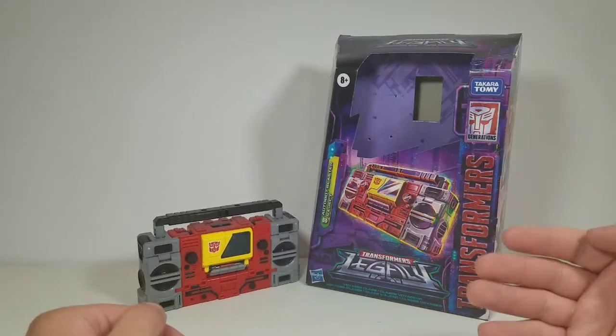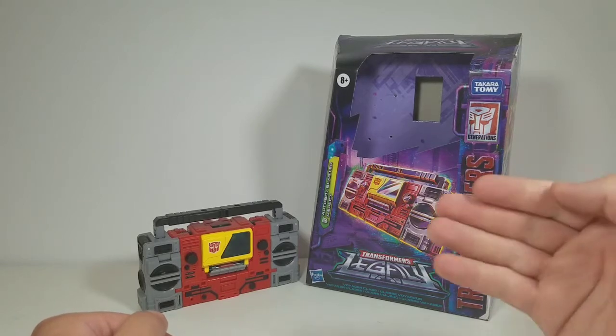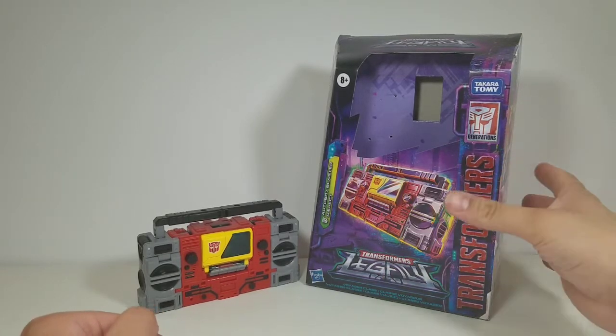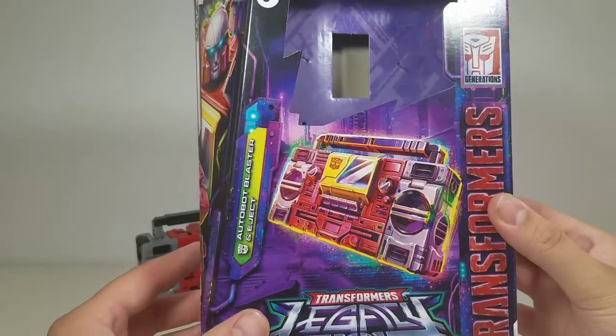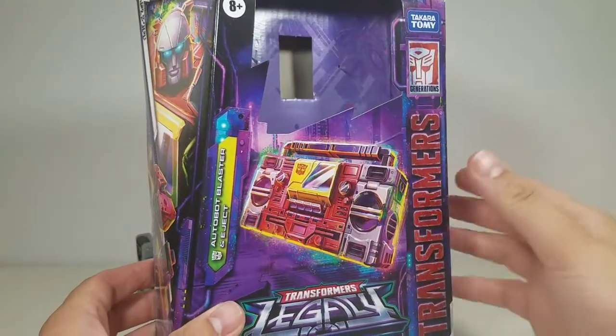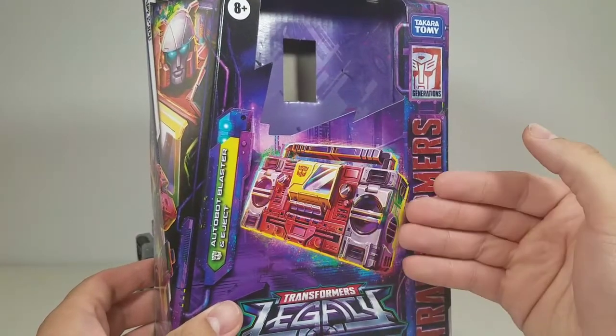Hey everyone, Exile Prime here back with another Transformers review — this one's on Legacy Blaster and Eject. Starting with the box: very cool, nice alt mode, nice pop from that Kingdom line continuing that artwork.